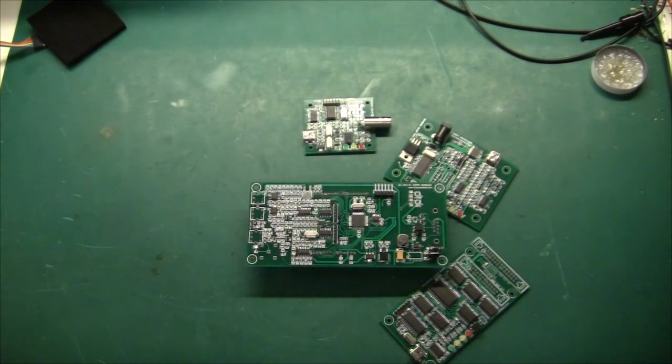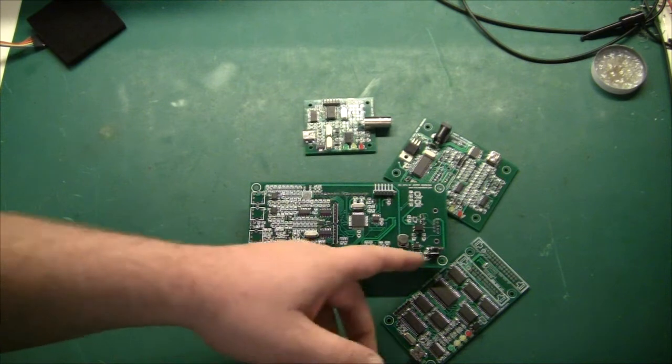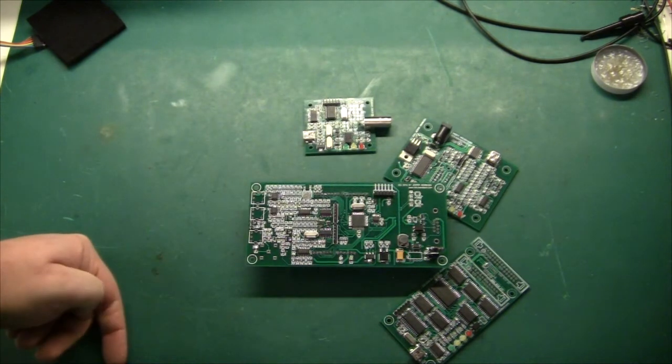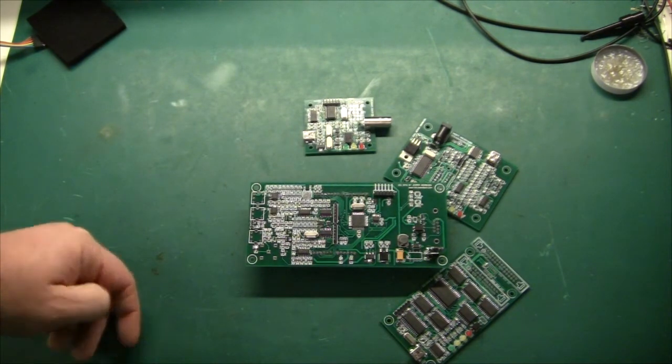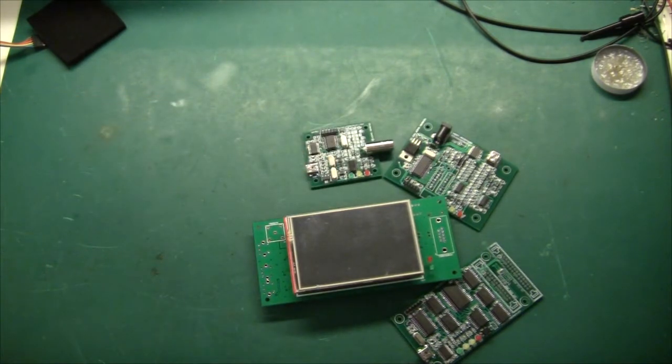This board has a component pinout problem — this one should not have been a DIP8; it's not available from DigiKey in this particular package for some reason, so I need to change that to an SOIC package later on. But yeah, that's it for my PCB video. Thank you for watching and see you again real soon.